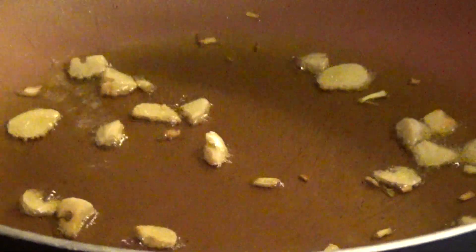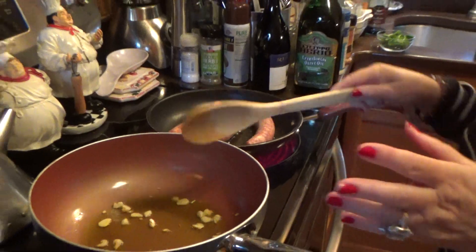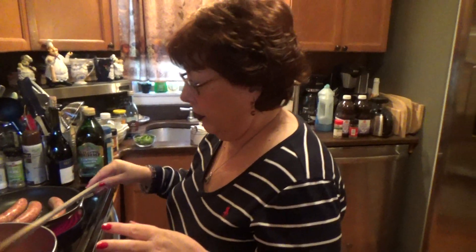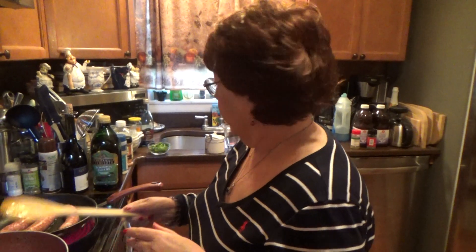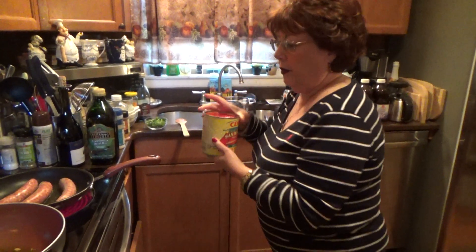What we're going to do is make the sauce, brown the sausage, put it in there, and we're going to cook it for two hours. I'm just going to show you how to make the marinara sauce. Let's get this in the pan — it's going to sizzle.